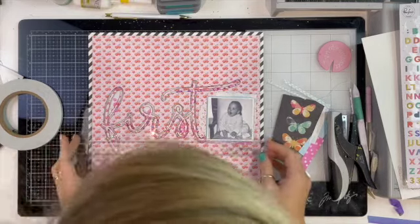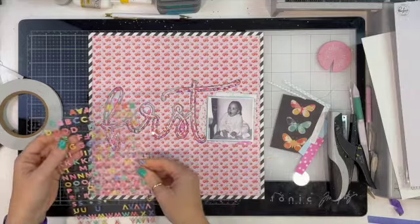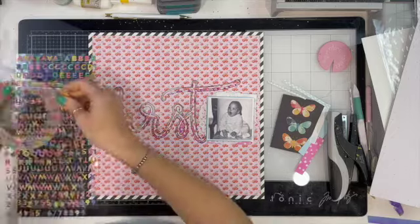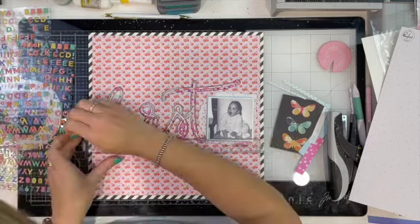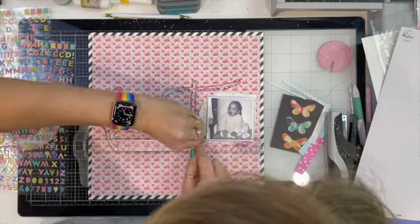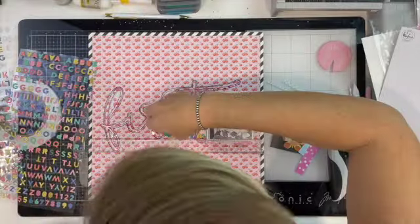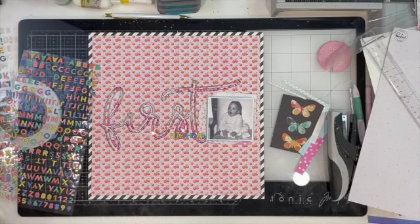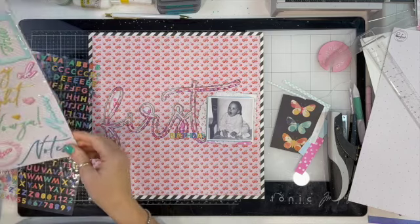My plan originally was to add the word 'birthday' on the bottom edge of my photo, but I wasn't really happy with that by the time I got to this point. So I'm going to add 'birthday' straight to my background. I was going to go with the warmer color tones but they really got lost, so I ended up going with the yellows, blues, and greens — I feel like they pop really well.